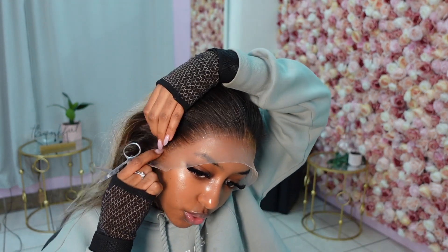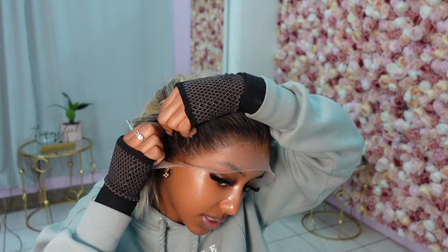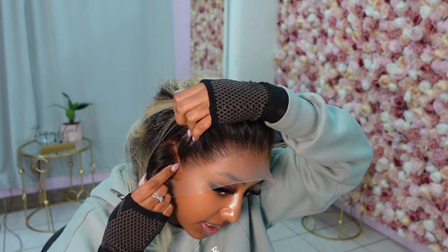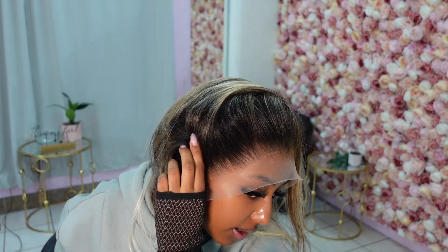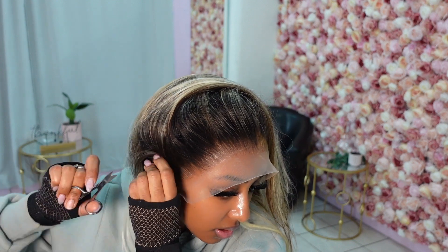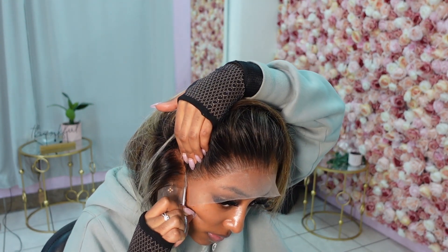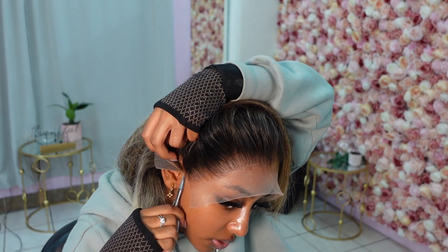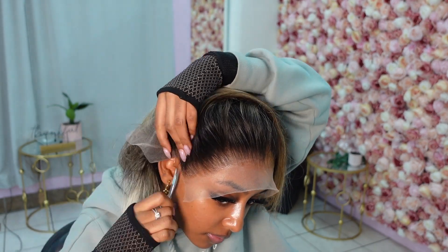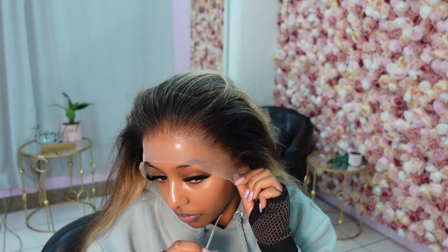I'll also cut the lace right now so it can dry in the right spots, especially around the ears. The easiest way is to just make a line so you can see exactly where you're cutting, and then cut within that line — this way you're not cutting any hairs, just the lace. Watch out so you're not cutting your ear — same thing on the other side.